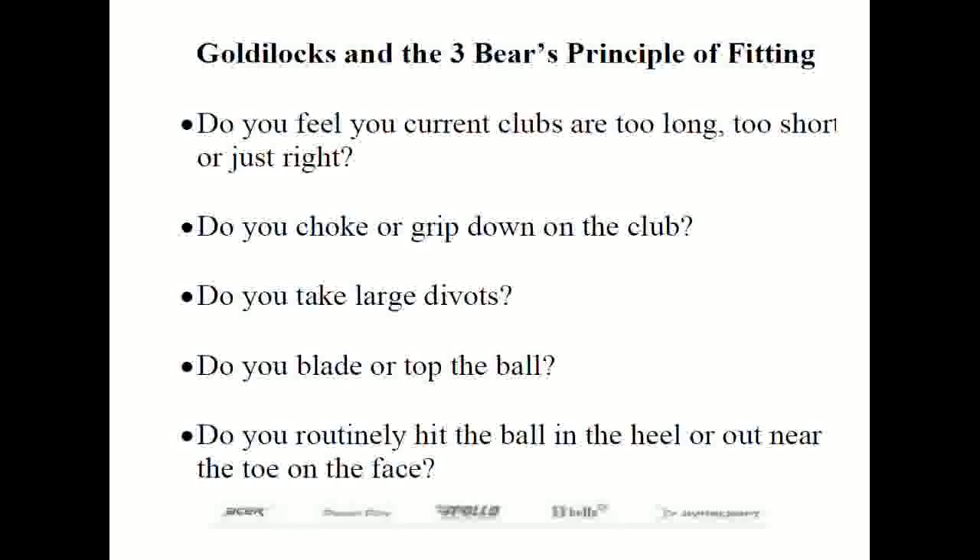Here are tell-tale signs that you have the wrong length clubs: do you tend to choke down on the club, take large divots, blade or top the ball, or hit near the heel or toe regularly? If yes, chances are you have the wrong length club. It all comes down to comfort and performance. Follow the Goldilocks principle: ask if your clubs feel too long, too short, or just right. A half inch of length one way or another can make the difference between splitting the fairway or neither.